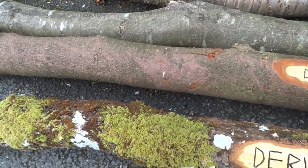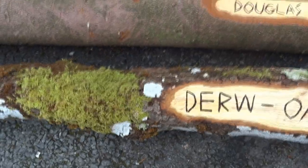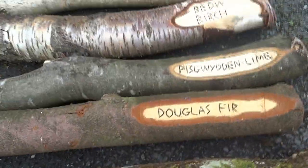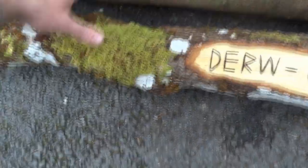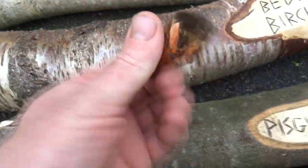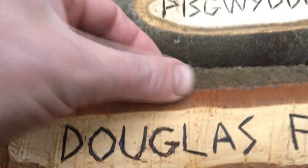Rather than using all the same logs, I thought I'd get a selection of different logs so the kids could see what they're like. The idea is that they could learn the names in English and Welsh, and then learn to identify them by their bark, the different lichens on them, or the way they behave. Like this birch — the bark peels off. The oak has got all sorts of moss and lichens on. Douglas fir has got this sap; they're all different.